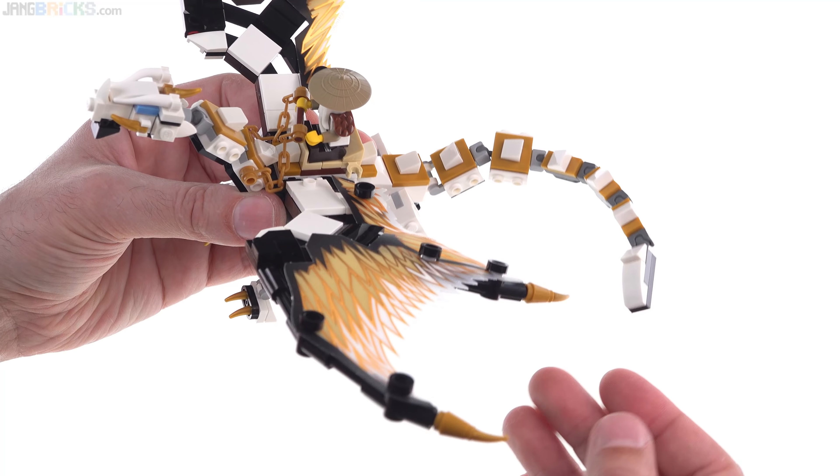That's pretty much it for the main thing you're paying for here. I'll give you a couple more looks at it from different angles, maybe from the underside as well. The designer did a really nice job of keeping the color scheme nice and consistent. I really appreciate how much black is used on the underside — extra pieces were used there to make it look good.